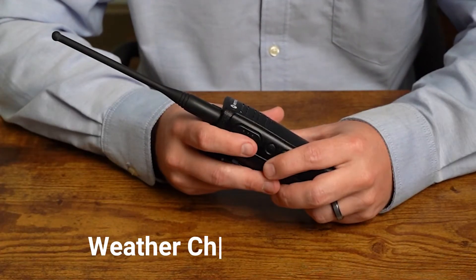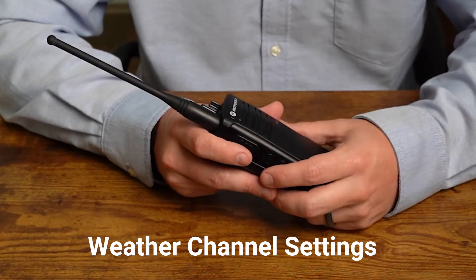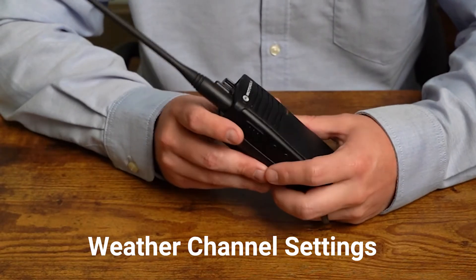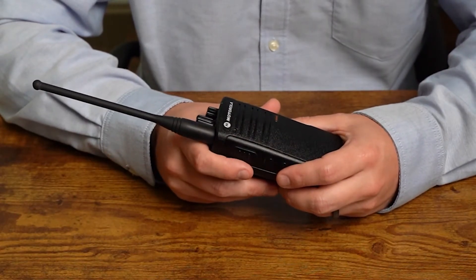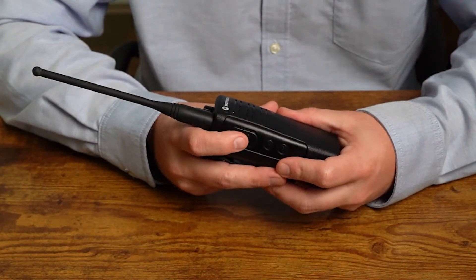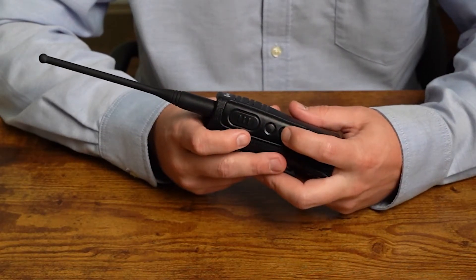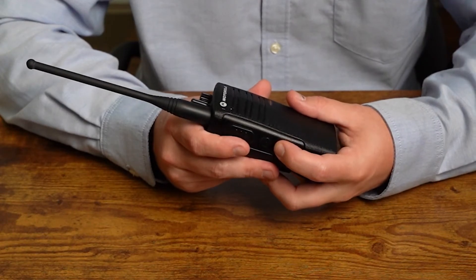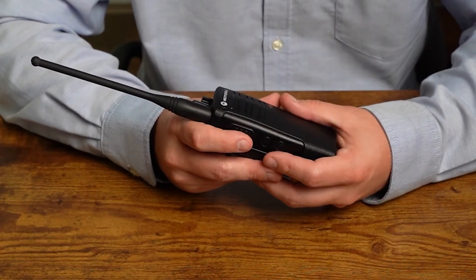Next is the weather channel setting. By default, this is set to channel 10 on your RDU4100. You can disable it on channel 10 and move it to another channel. Tap the push-to-talk button and it'll say 'weather enabled.' To change, press side button one or two to enable or disable. You can press up or down — it will say 'disabled' or 'enabled' accordingly. If you want to change the weather channel from the default of channel 10, adjust the channel knob to the desired channel first.